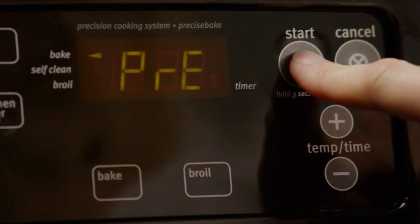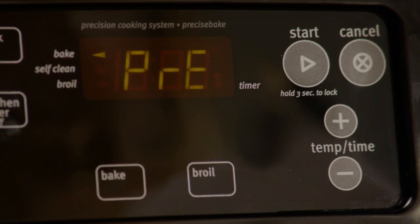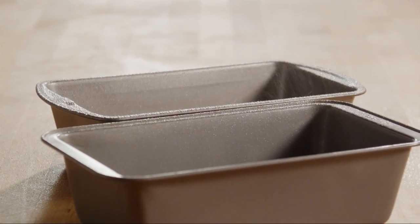First, preheat the oven to 350 degrees. Lightly grease two 9-by-5-inch loaf pans.